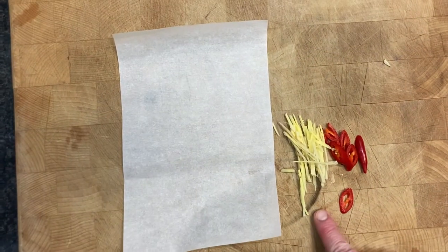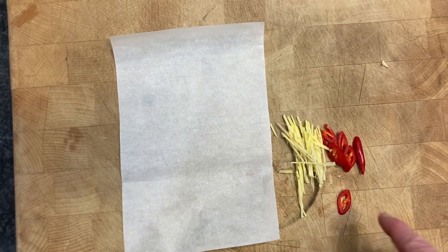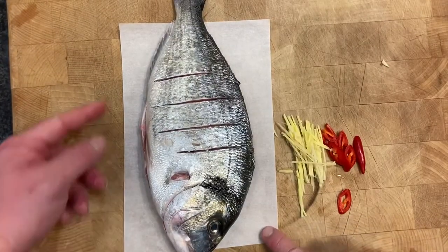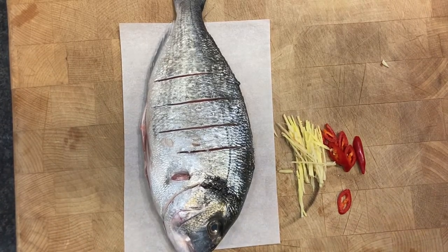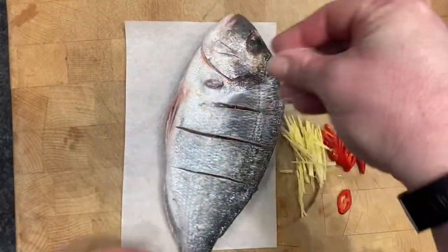I've finely sliced — julienned — some ginger, and cut some chili up. We've got our bream here, and I'm going to put it on a bit of greaseproof paper to go into the steamer. First we need to season the fish on both sides.